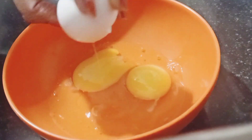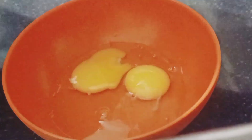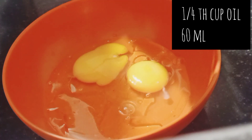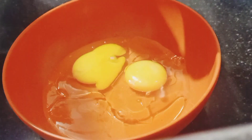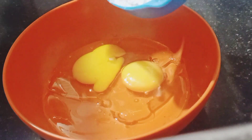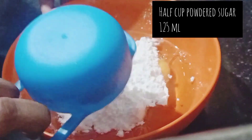After adding 2 eggs, add one-fourth cup of oil — this is vegetable oil, 60 ml. If you don't have a measurement cup, take 60 ml of oil. Then add half cup of powder sugar.